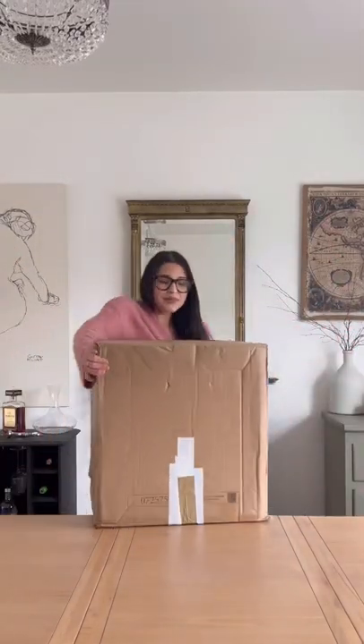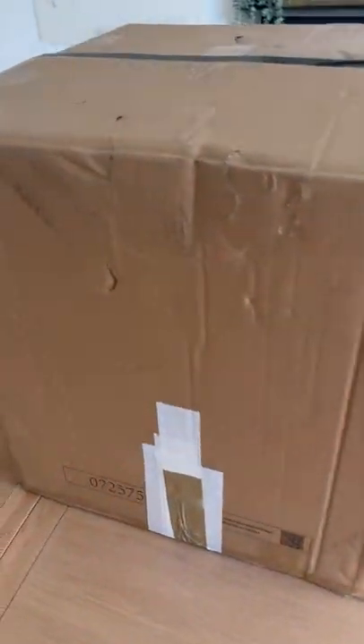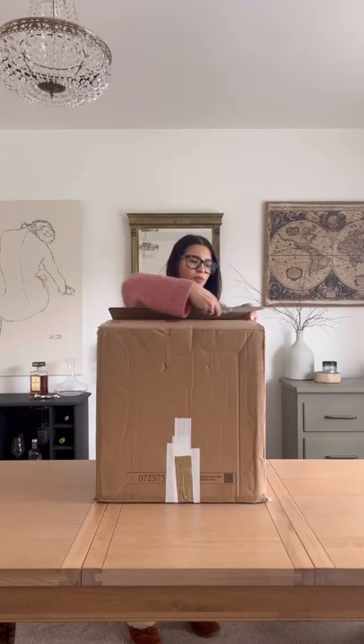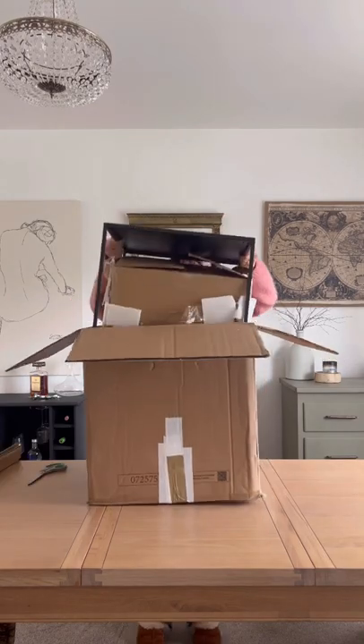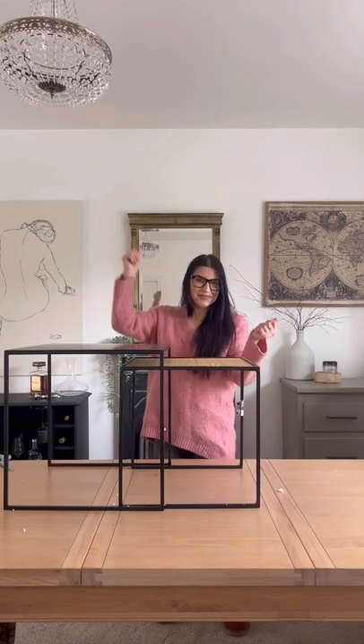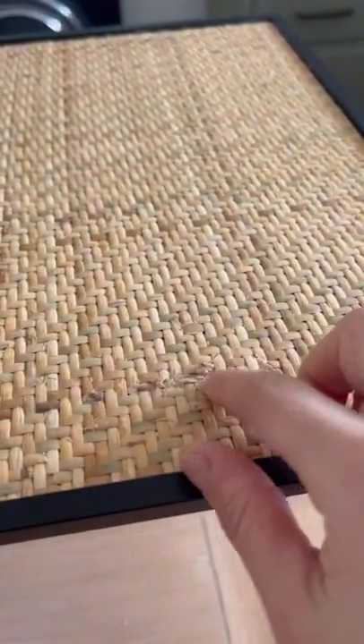I'm back for yet another episode of the Palette Chronicles. In today's mystery box of customer return furniture, I had no idea what's inside, so let's open it. Upon unboxing this mystery piece, it was two metal side tables. But the rattan on the top was a bit damaged, so let's upcycle it.